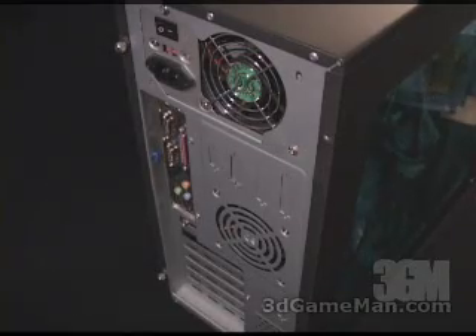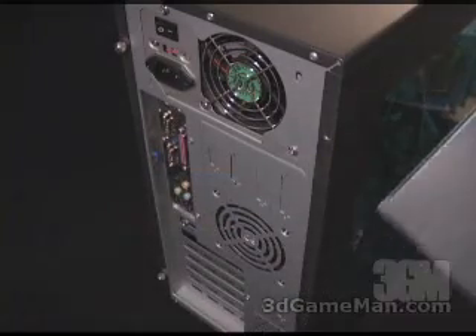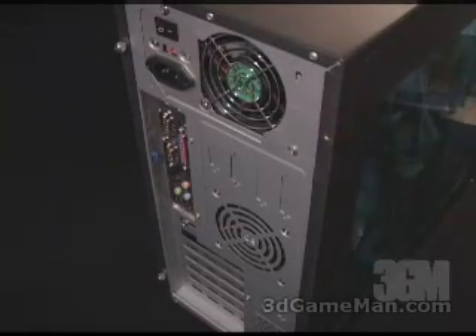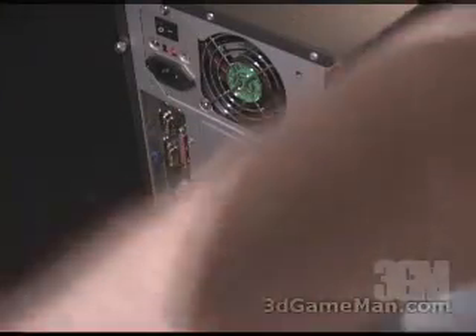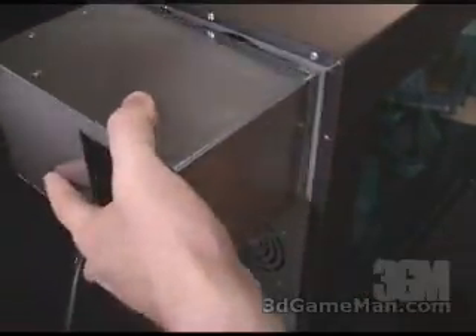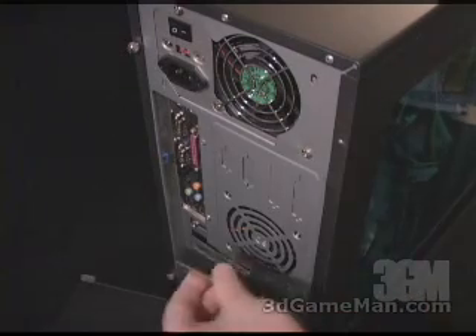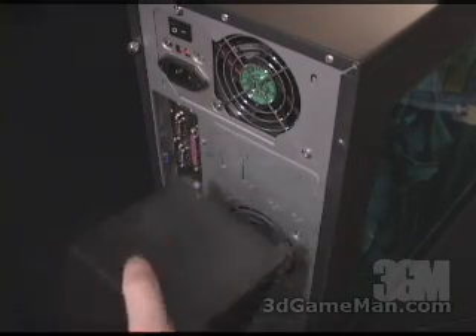Now let me show you how you install the power supply fan muffler and the auxiliary fan muffler at the back of the case. Here is the power supply and this is the power supply fan muffler. The first thing you want to do is stick the velcro horizontally on the top and bottom on the back of the case. Then take the power supply cable, feed it all the way through the product, connect it to the power supply, and then mount the product to the back of the case. Installing the auxiliary fan muffler is extremely easy as well — install one strip horizontally at the top and one at the bottom, then mount the product to the back of the case.